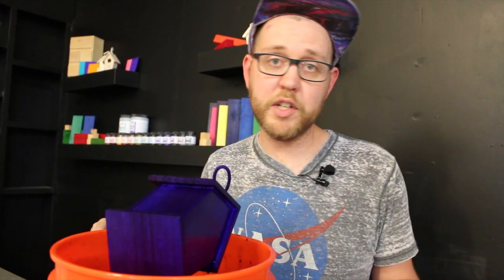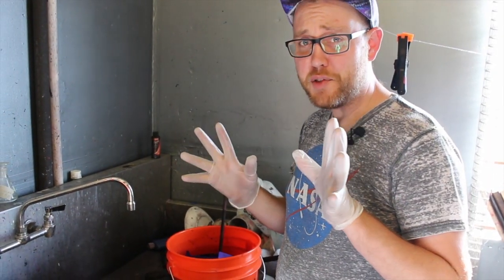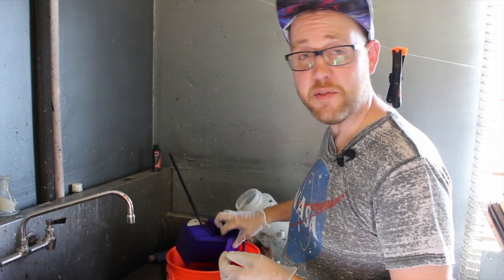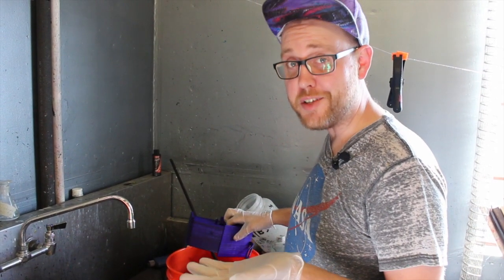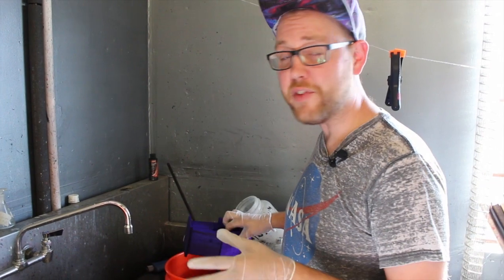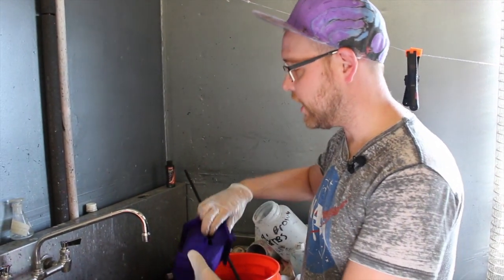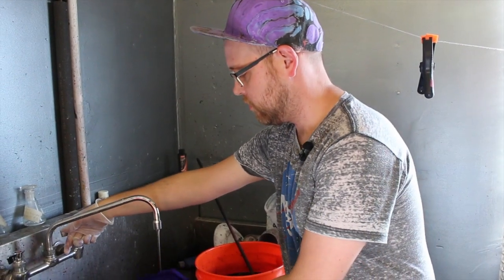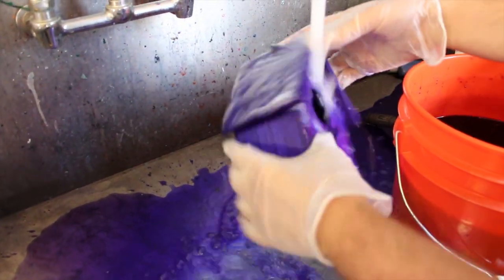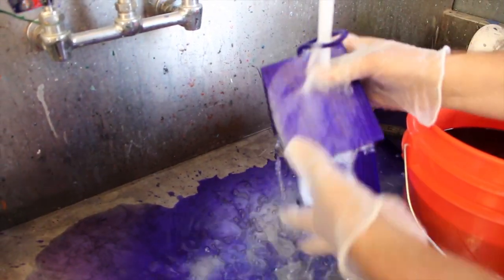Now we're going to just rinse it off and we'll be done. It is nice to use gloves because basic dyes stain even more than other dyes do. They really do have an affinity for your skin, so they will stain your skin — they will stain almost anything. They are different than other dyes; they just really work in a different way. All you really need to do is give this a pretty good rinse, and you are done.